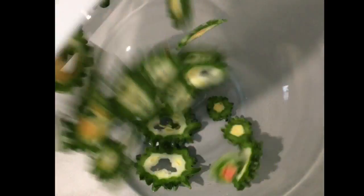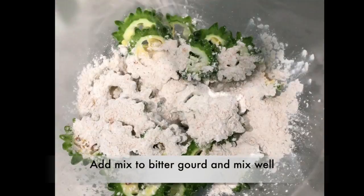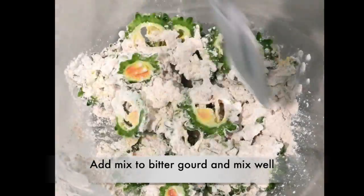I have used homemade jeera powder. You have to take the whole jeera and grind it using a blender or mixer into a fine powder. Take the bowl with bitter card and add the mixture, then mix them well.